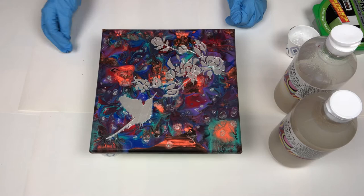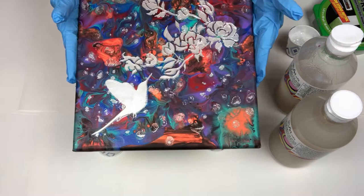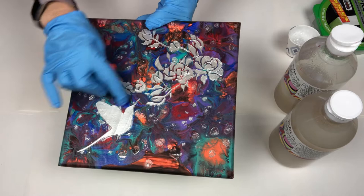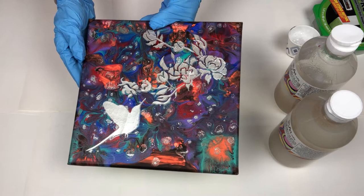Hi everyone, welcome to my studio. Today I wanted to finish sealing this piece that I have embellished. It is a balloon kiss pour that I liked but I thought it needed something else, so I painted this hummingbird with some flowers. I used a stencil and some thick paste.